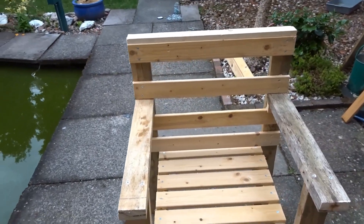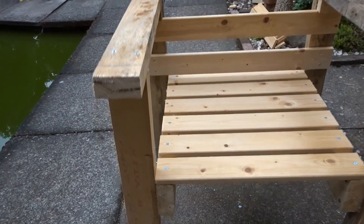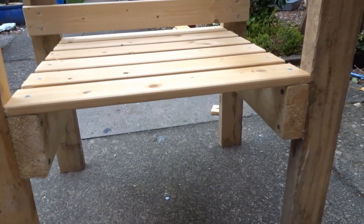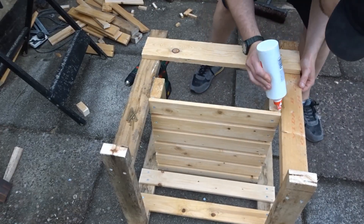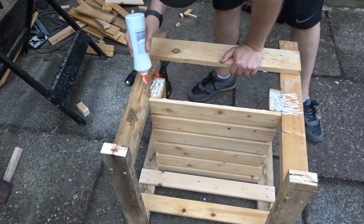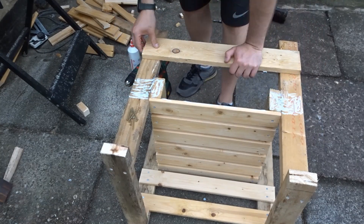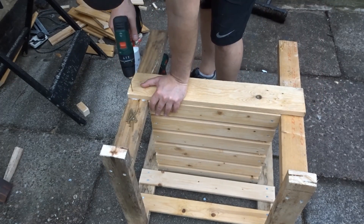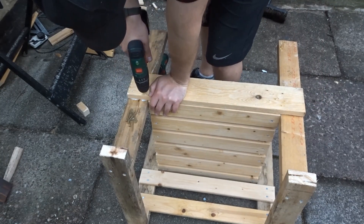That was it — nearly complete at this point. Just to neaten it up a bit, I decided to add a bit of trim to the front to make it look a bit nicer. This piece is just a piece of pallet wood — one pallet wood slat, quite a thick chunky one — and as you can see it just hides that front end and neatens everything up, and will also add a bit of structure and support.